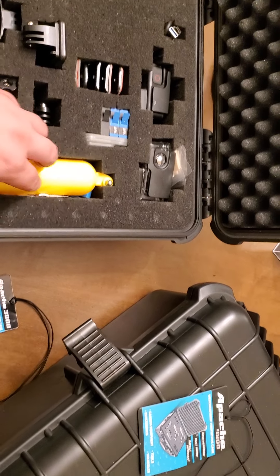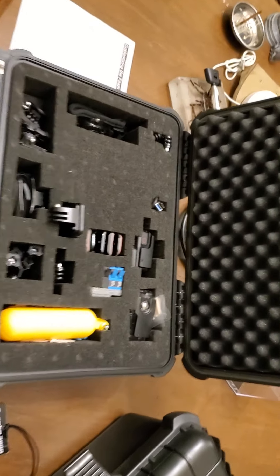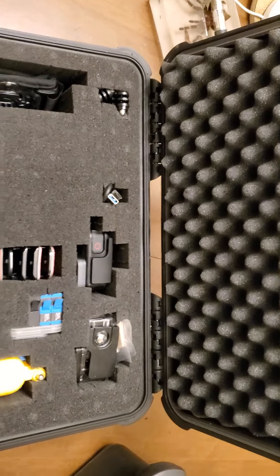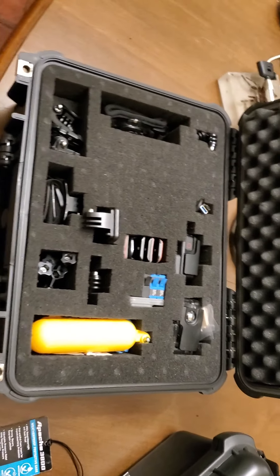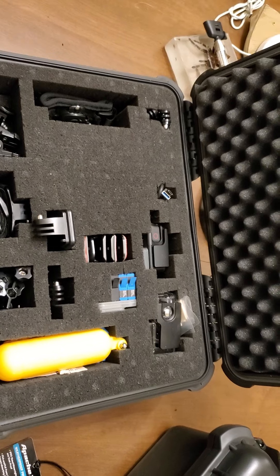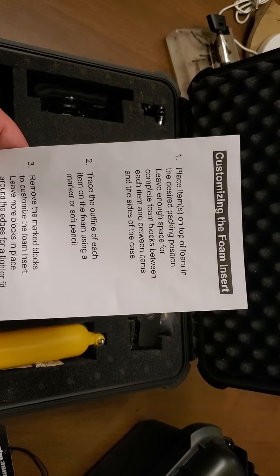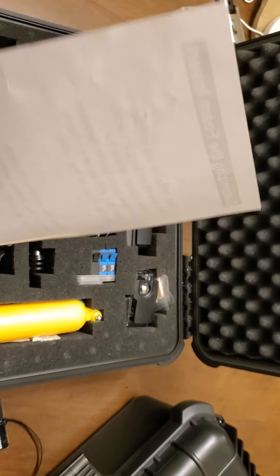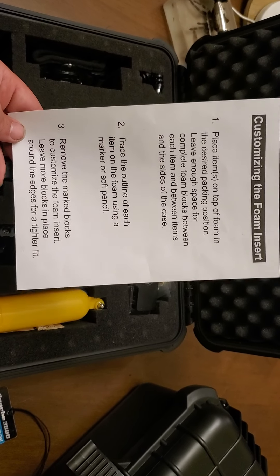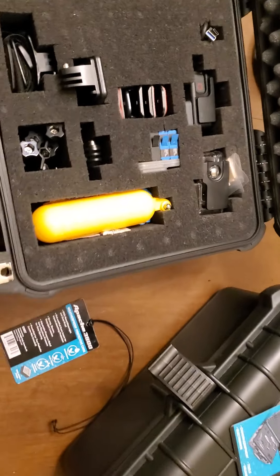All of this — this case is normally like 30-something dollars, I think $36 or $37. I had a coupon to get it cheaper. This piece of paper didn't come in the 3800, it came in the 4800, and it gives you a rundown of how to customize the foam insert if you want to use that.